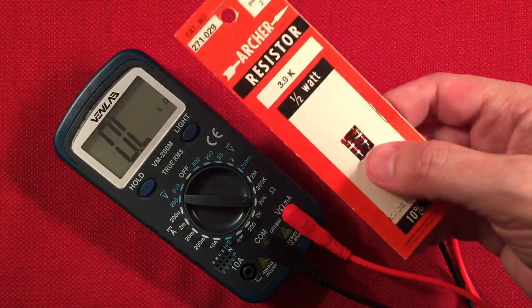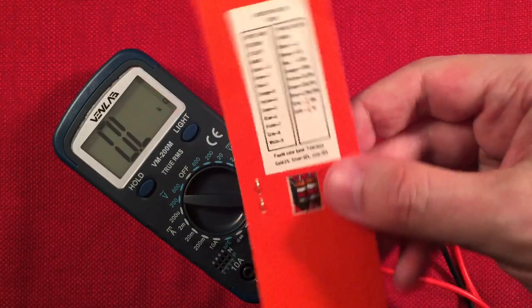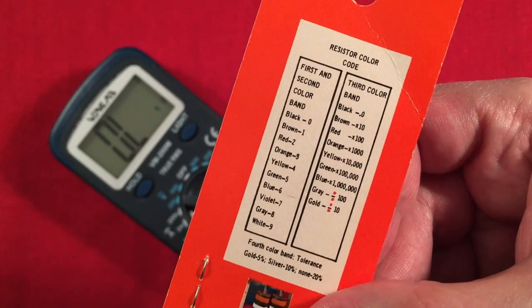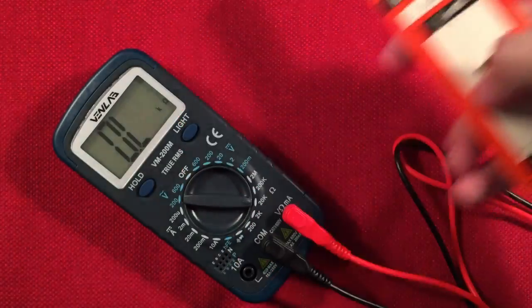That's a good way of cheating if you don't want to read the color band codes — especially if resistors are loose in a box. This package actually has a color code chart on it. That's handy — good job, Archer from Radio Shack.